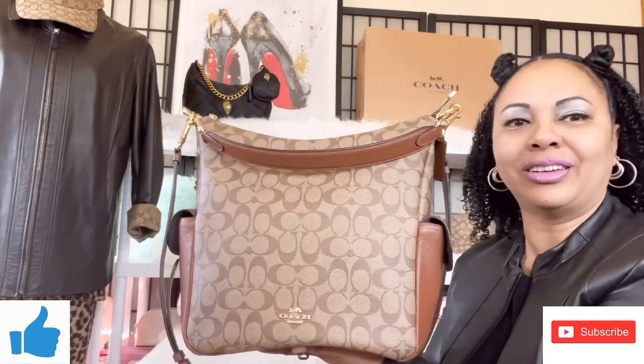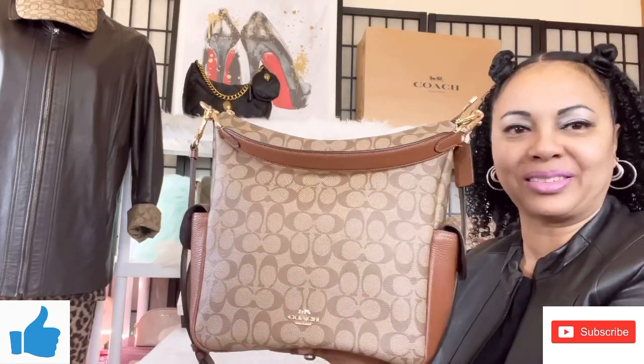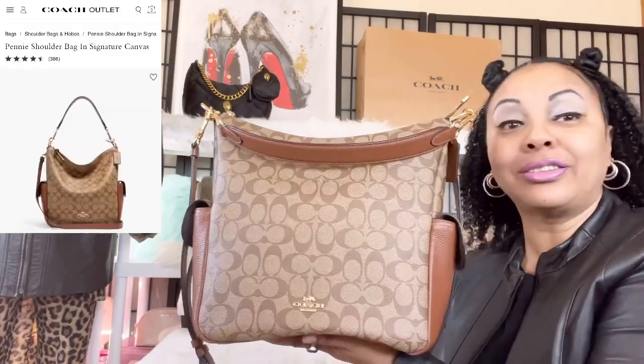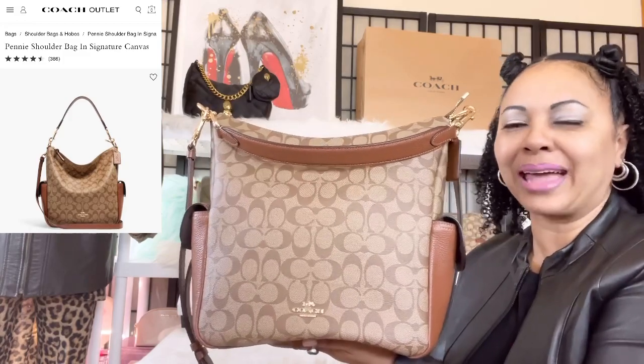I recently did an unboxing of this lovely bag on my channel here on YouTube and I've been sporting and wearing it ever since I picked it up. I really enjoy it and I'm so glad I added this one to my collection. So today I wanted to come back and do a what's in my bag — I want to show you guys how I have my lovely bag packed.